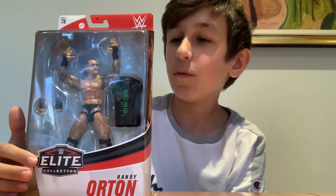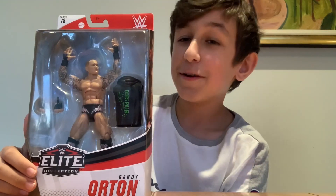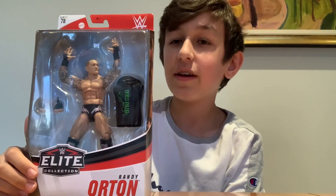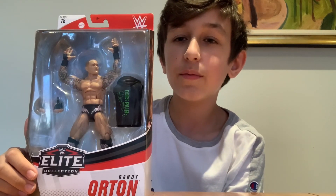What up everybody, Nitro John Long here back with another WWE video. Today we're going to be reviewing the Randy Orton Elite 78 and comparing it to other elites. Be sure to like and subscribe, let's get on with the video.